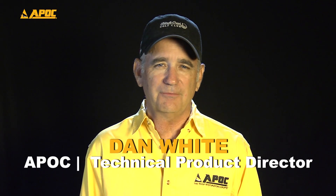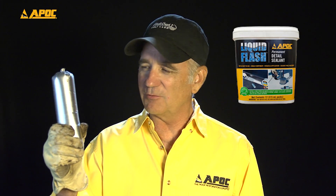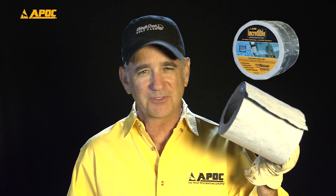Today we're going to tackle waterproofing a pond drain installation using APOC liquid flash and APOC incredible tape.